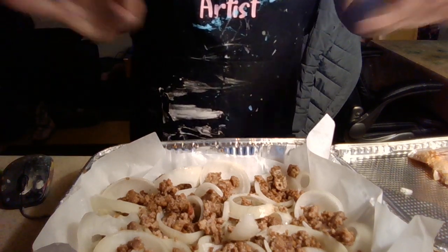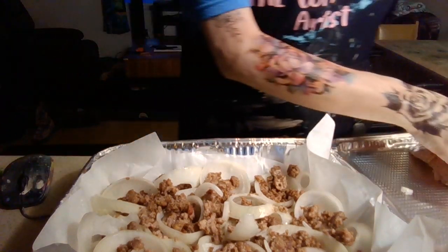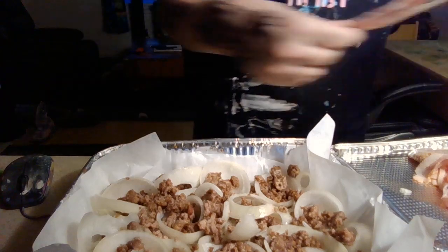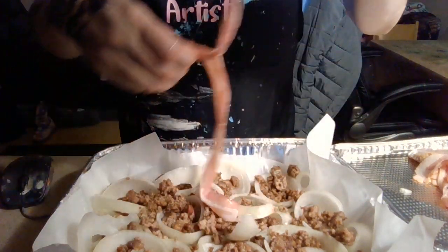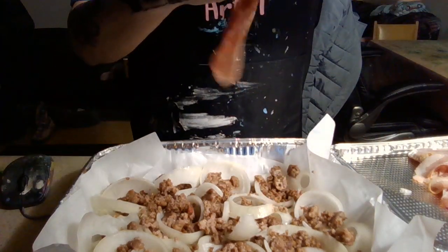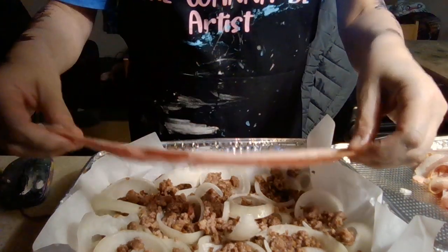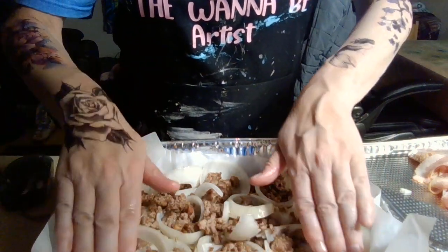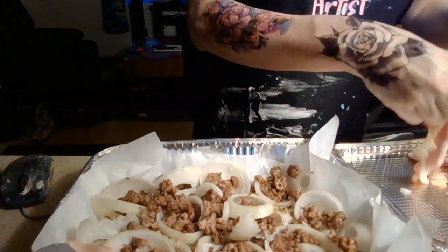Okay, now we're just gonna put some bacon on top and layer it. Come on, bacon strips! How was everybody's weekend? Mine was okay.